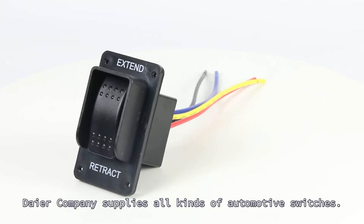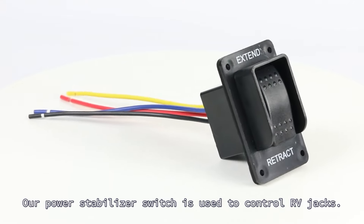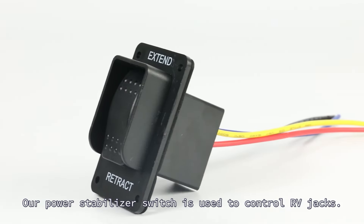Deyer Company supplies all kinds of automotive switches. Our power stabilizer switch is used to control RV jacks.